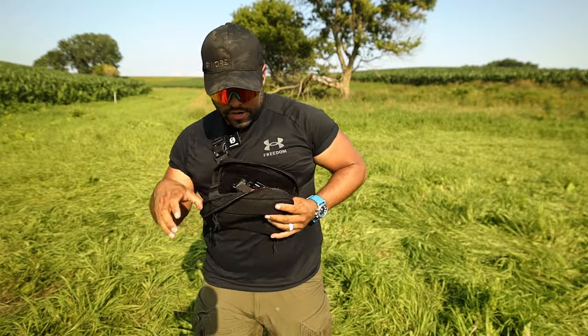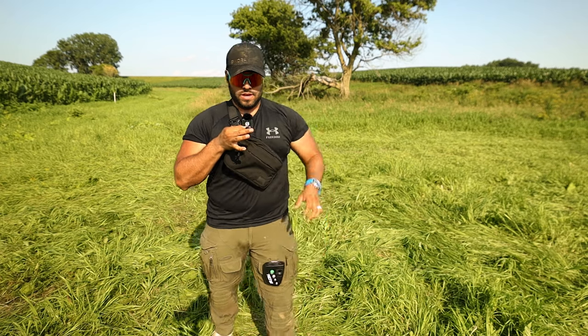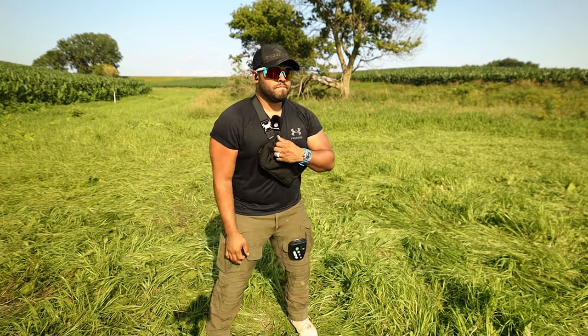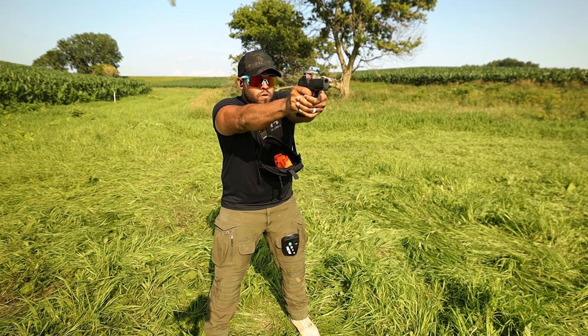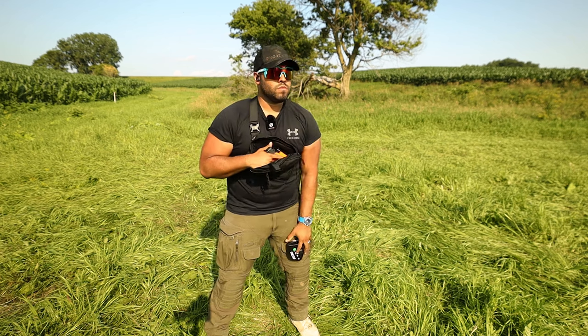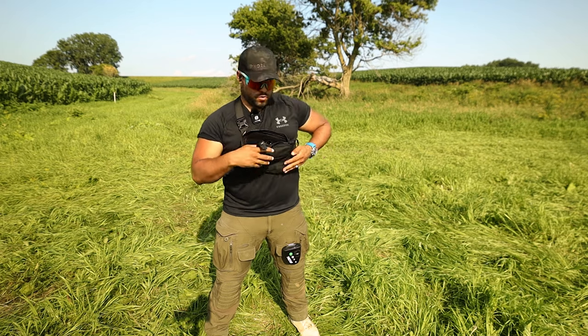Loaded with ammo. Let's put it in there. Zip it up, expose the pull tab because you definitely want that. 2.77 with a split of 0.61.